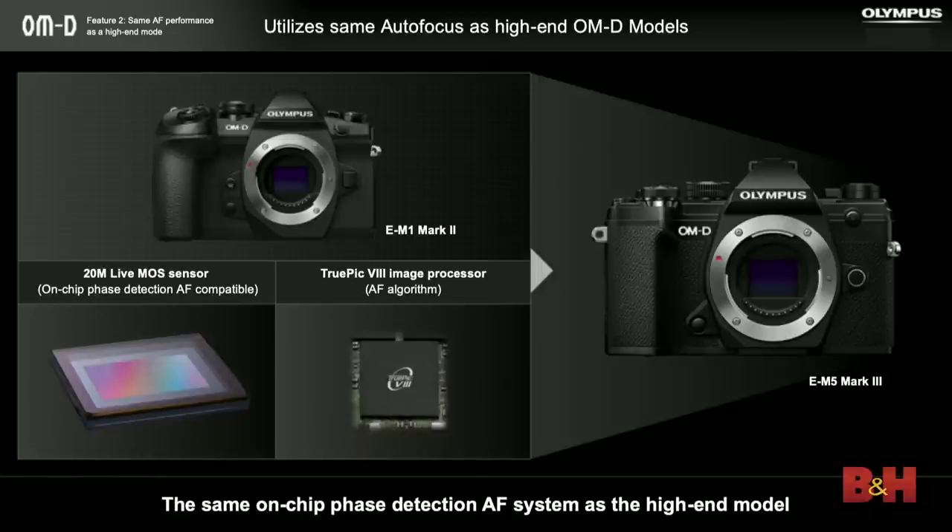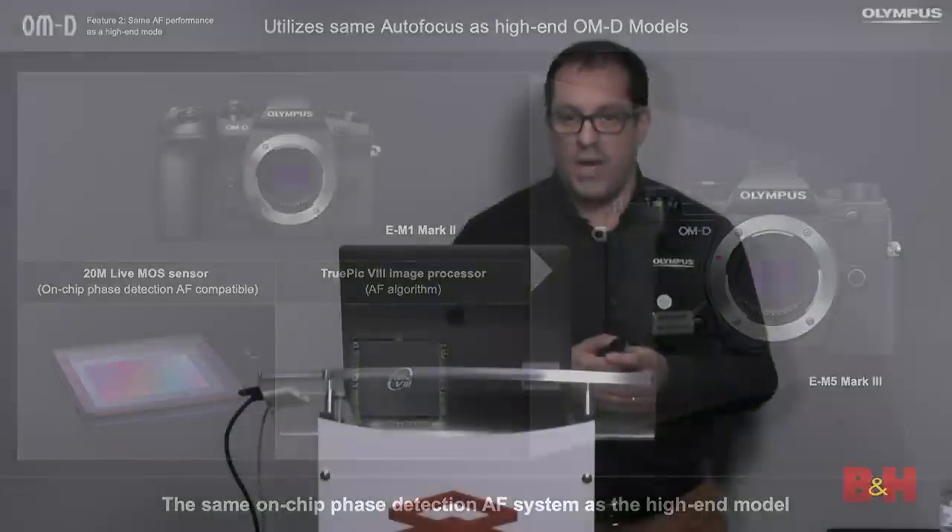One of the biggest improvements to the EM5 Mark III from the EM5 Mark II is the autofocus system. One piece of feedback we got on the EM5 Mark II was that although the focusing system was very accurate, it had a little bit of trouble with moving subjects, particularly subjects moving towards you or away from you. The only type of focusing system that can really lock on to a subject like that is phase detection. The M1 Mark II had it, but the M5 did not. Now the M5 Mark III gets phase detection from the EM1 — it has 121-point, all cross-type phase detection, meaning the sensors can pick up both horizontal and vertical lines, so it has a lot more to lock onto.